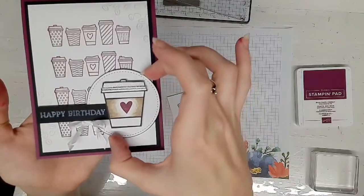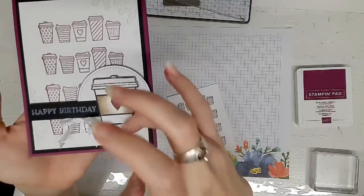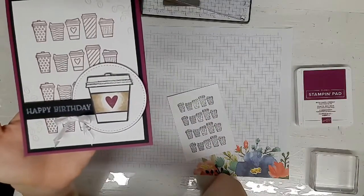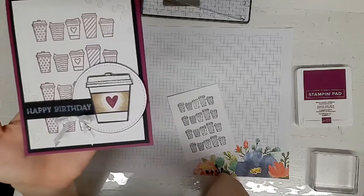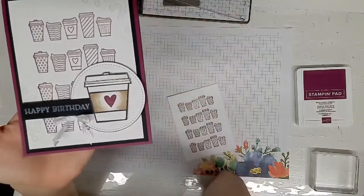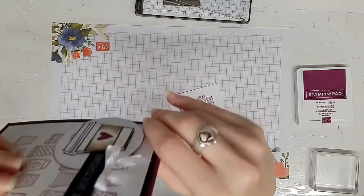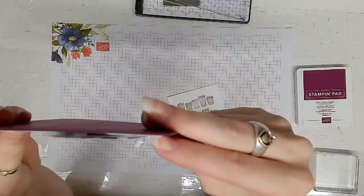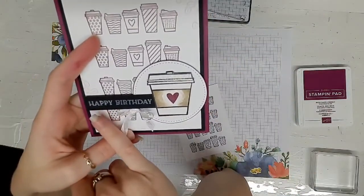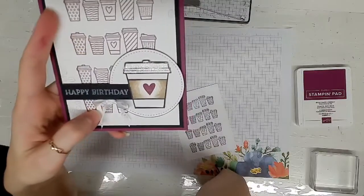Then I cut out a stitched circle from the stitched shapes and sponged black around the edges. I stamped the coffee cup image from press-on in Memento, then colored it with Sahara Sand and Crumb Cake blends. I stamped the heart from press-on in Rich Razzleberry. I used some Stella on the lid of the coffee cup. Both the circle and the coffee cup are raised with dimensionals. Then I have a little black strip with Whisper White Craft ink that says Happy Birthday, and a bow in the white crinkle seam binding ribbon.